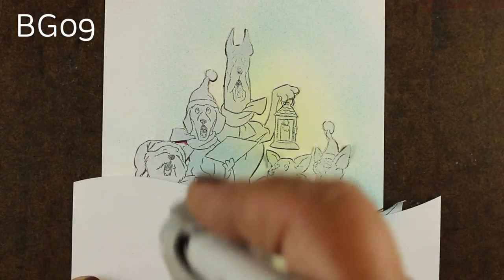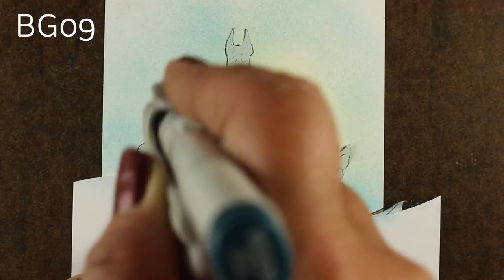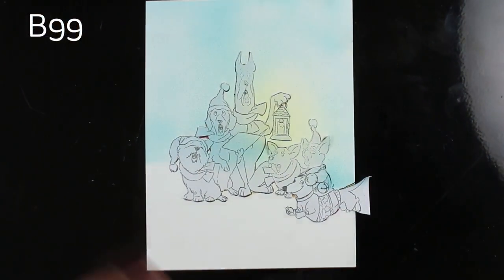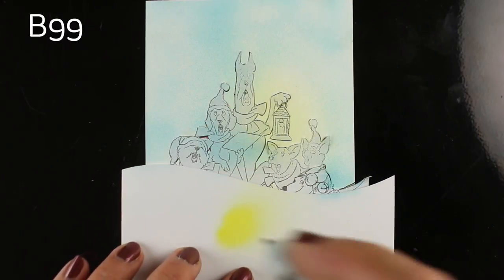I'm putting on a couple of colors to create a halo around that little lantern. So I put the yellow down first and then I'm doing a blue-green color. Then I switched to having something else underneath it because I didn't want to ruin the board that was under it.